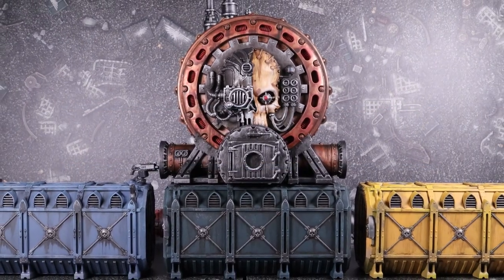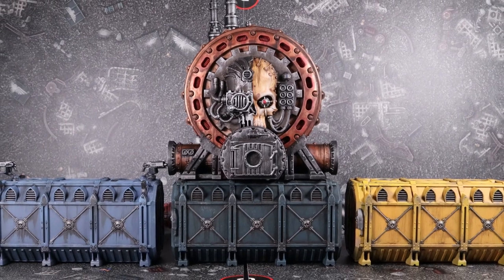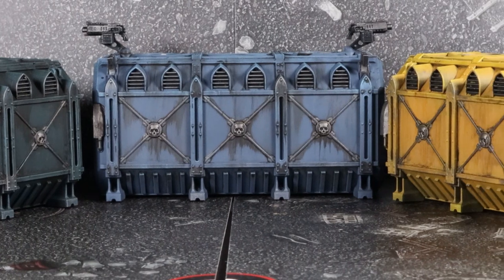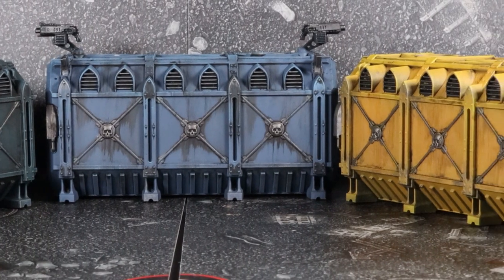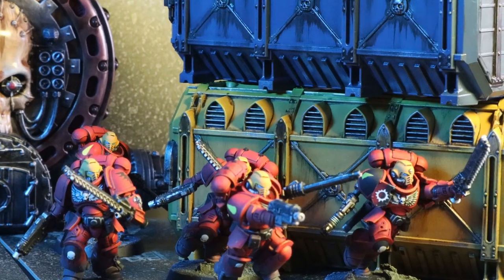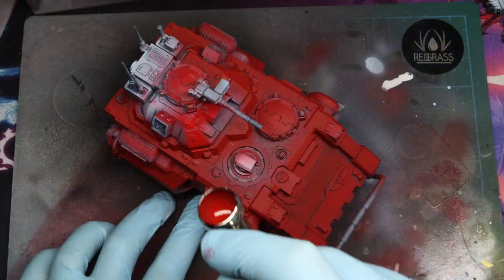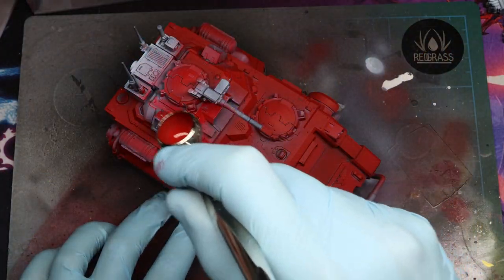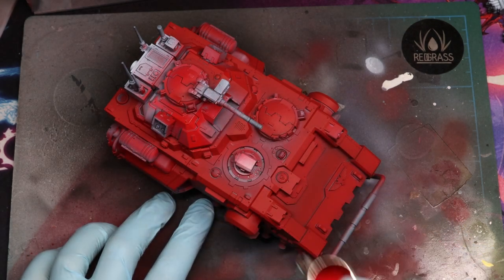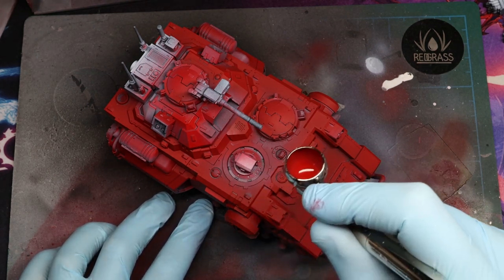Hi there, Brian here. I'm back with you today to give you the next part of my oil washing guide. This time I'll be focusing on how to use oil washing to get some really nice weathering effects on your scenery. I was going to show some of these techniques on my gladiator tank too, but I've received a lot of requests to show that as a complete video, so I'm going to upload that in the future. All of these techniques can be applied to almost any model anyway, so be sure to try them out.